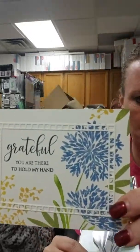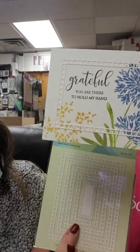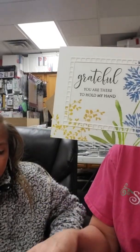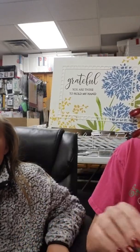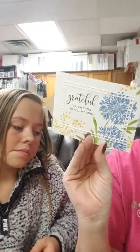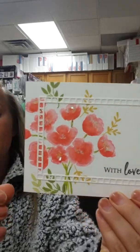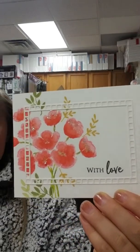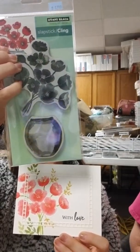This is fun — I like that they did the flowers in blue. Again, they're using the Square Frames die, so you're going to want those because they use them on almost every single card. This stamp set is called Together — a really pretty floral set. In the background they also did some stamping which looks like it's from the Floral Silhouette stamp set. And then it also says 'Grateful You Are There to Hold My Hand' — we'll look up which stamp set that came from.